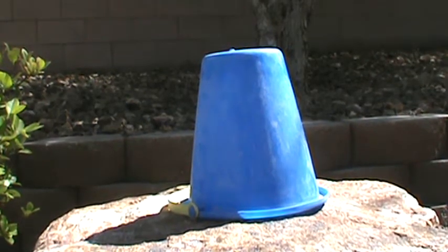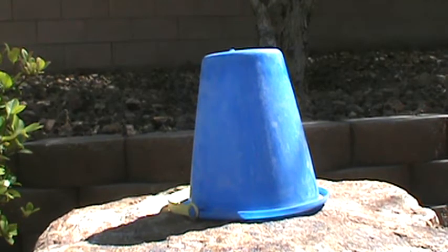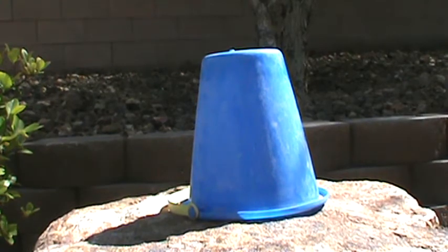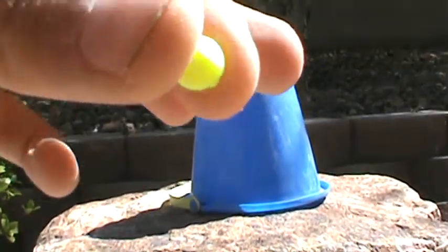This is the part of the video where I show how cool my airsoft machine gun is. I will shoot at that blue bucket. I forgot to mention this in the last video: you can use any kind of airsoft BB as long as they're 9mm like this.